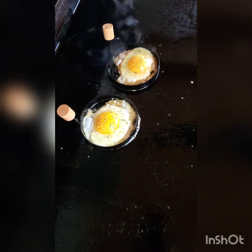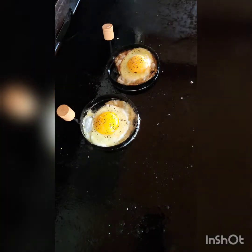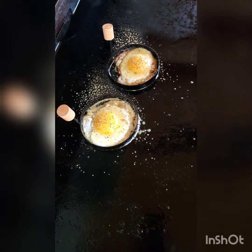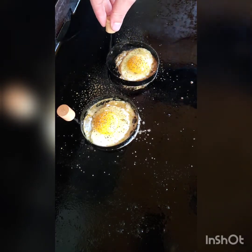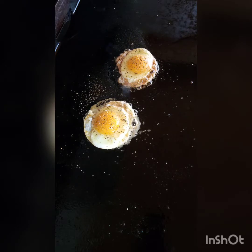I'll go ahead and sprinkle these with some pepper, and let's use a little bit of Blackstone breakfast seasoning — doing a nice little dusting. I'm sure these eggs have set, so I'm going to lift these rings out. Nice — perfect round eggs. Pretty cool.